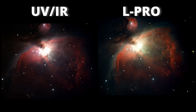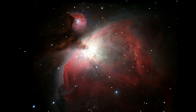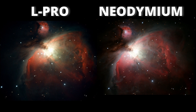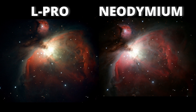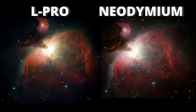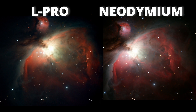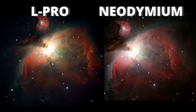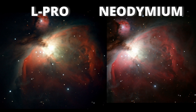Now the Baader Neodymium Moon and Sky Glow filter. This is the image I like the most. Let's compare with the L-Pro. Although both made a good job, the Baader Neodymium at the right has more detail and a more natural color, which is very important to me. Be aware that the L-Pro is a bit more aggressive than the Neodymium. So the purpose of this test is to check if I really need that aggressiveness or if I can manage with the Baader Neodymium.